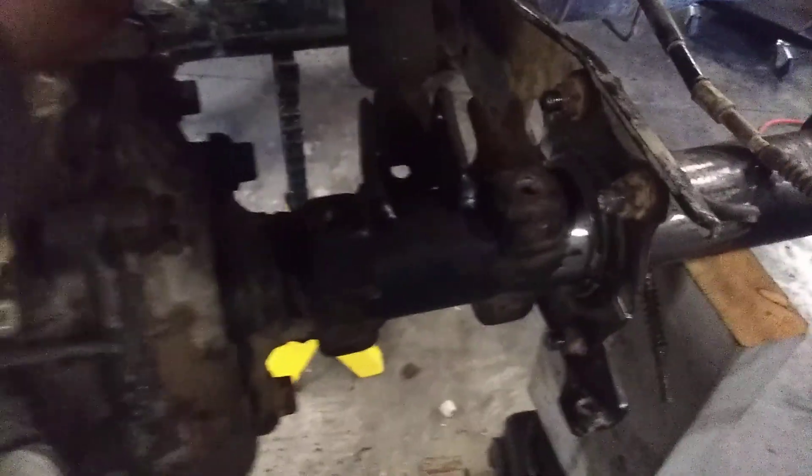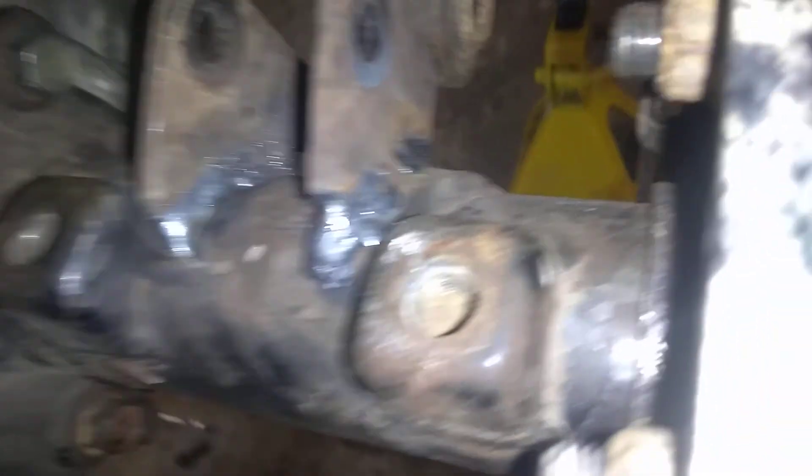You're going to have to take the shock tower or shock mount from the old diff and weld it on here to make sure it's good, because the old one was too thin and the new shock wouldn't have mounted.